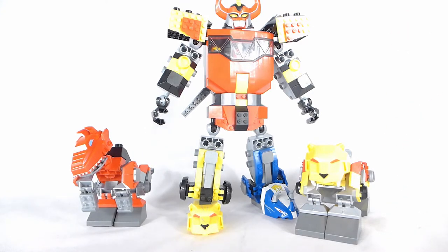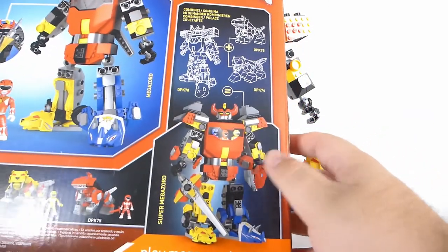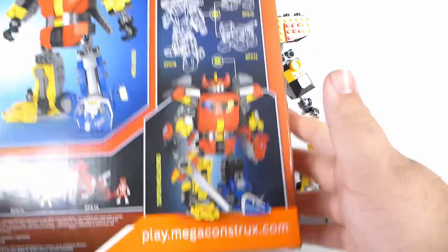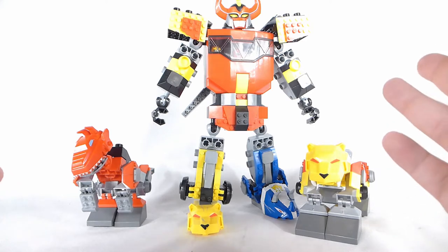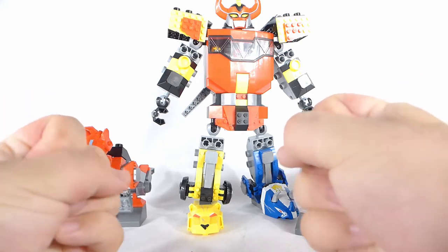And if you didn't already know, when you have all three of these sets, you can actually form the Super Megazord, which is sort of teased on the back of the Megazord set's box. And that I'm really hyped about. So in order to form the Super Megazord, we actually have to go ahead and take these sets apart. So without further ado, let's get wrecking.